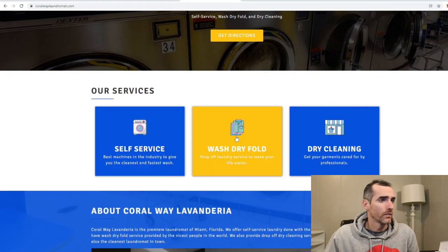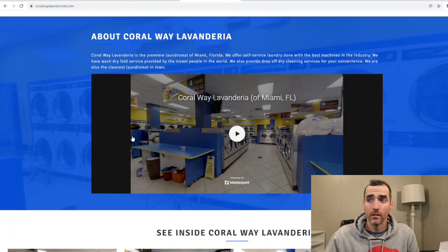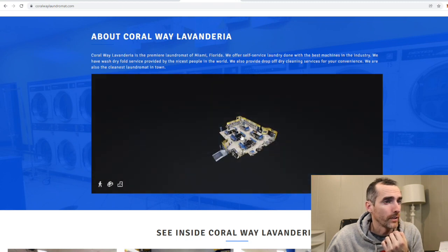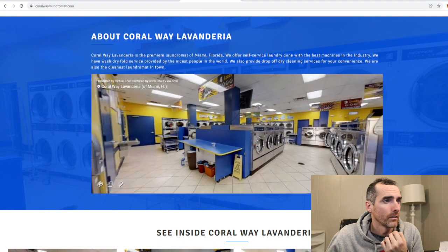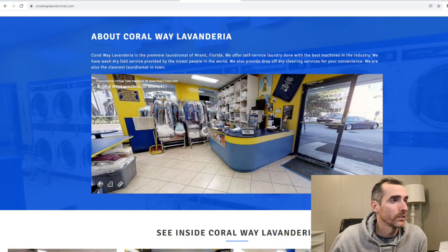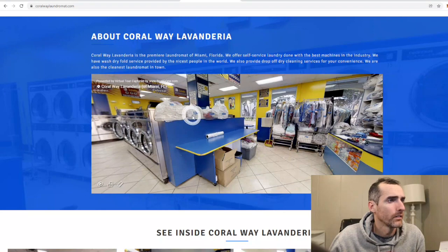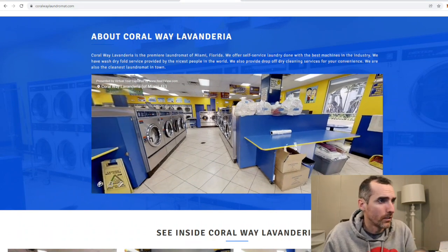So this is their website — self-service. Oh, they got a video. Let's see what's going on inside the laundromat. Matterport — oh, this might be an interactive map. Yeah! Oh my gosh. Waterfalls, nice sink. ATM. Wow, I got a really small washing and fold area. Looks really cluttered and stuff. There's stuff everywhere.